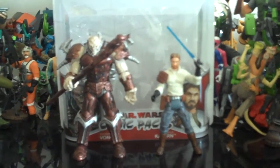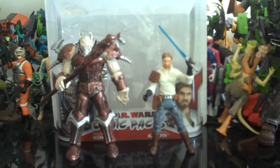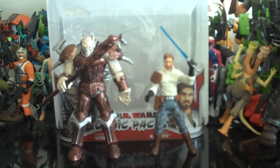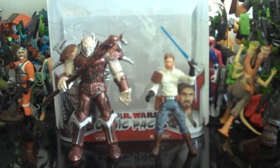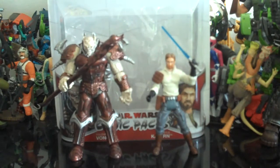I think when they made this comic pack — because it didn't just recently come out, I think it came out like a few months ago — that was when they were starting to kind of tone down the articulation on the figures. And then we got all the new waves of Clone Wars figures and it's like, this is terrible articulation. I don't know what's up with Hasbro — they're just toning down the articulation for some reason.